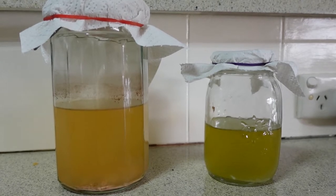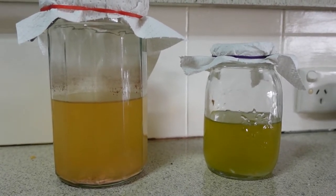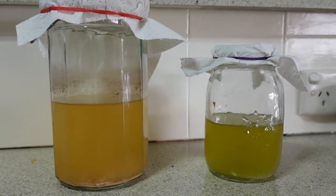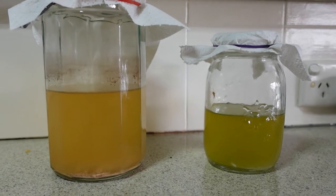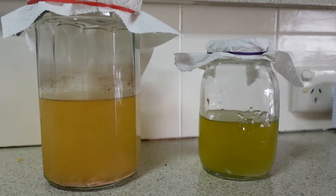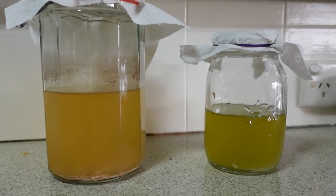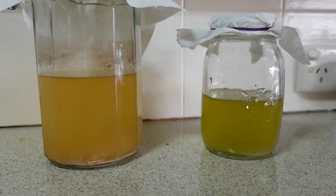Hey everybody, it's just me LTM, hope you're having a fantastic day. This is an update on my attempt to grow my own kombucha scoby and as you can see there are now two jars here whereas before there was only one — keep listening and watching and you'll find out why.